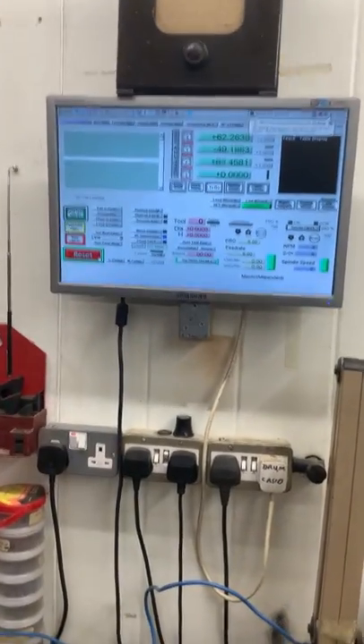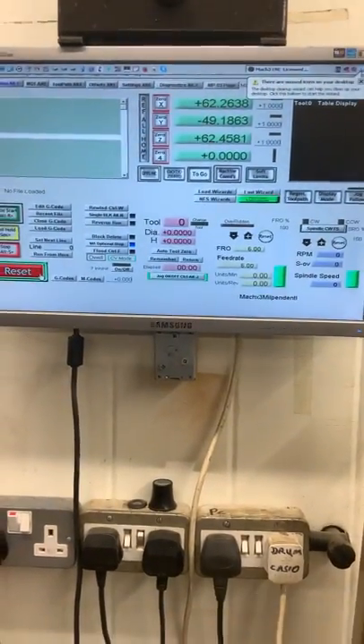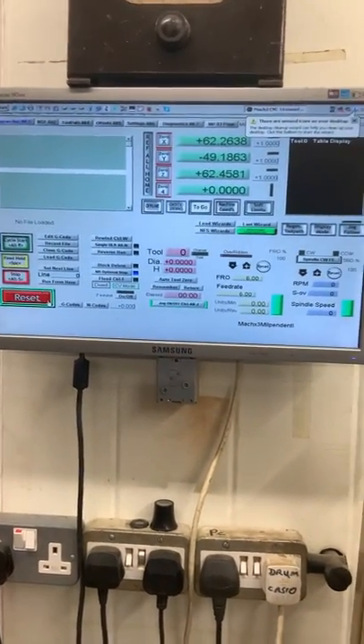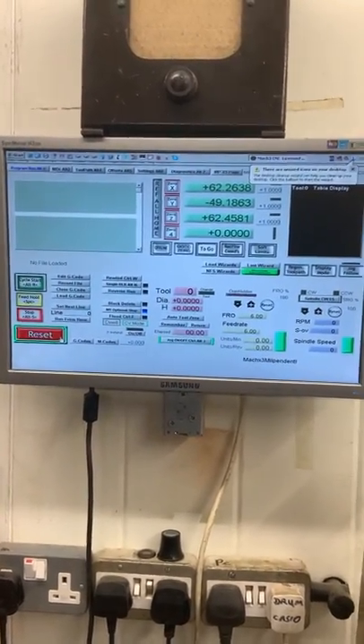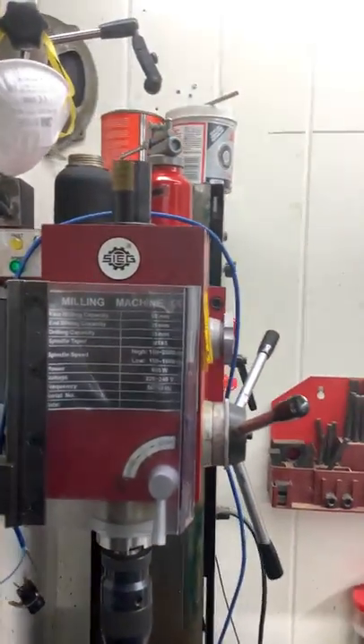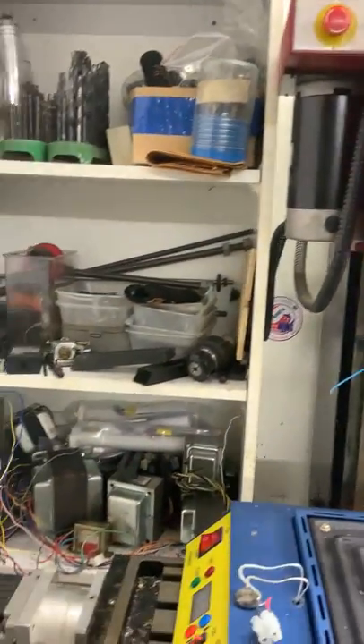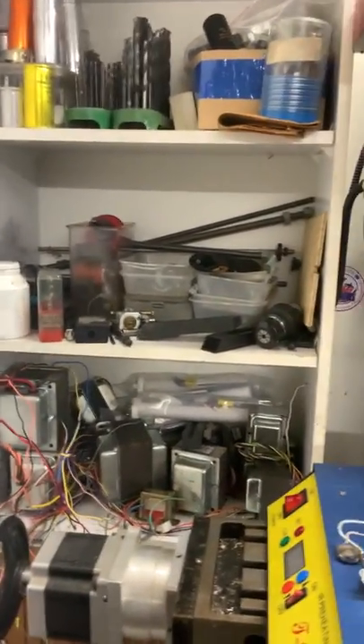Hi guys, it's me again. This is not going to be short, but it won't be long. A lot of you have been asking about the CNC machine I keep mentioning. It's one that I built — it was a manual machine that I converted to CNC a few years ago by adding stepper drivers.